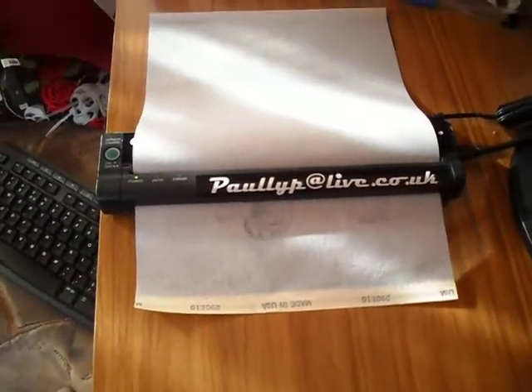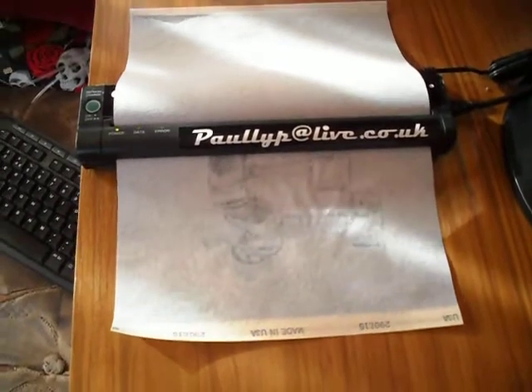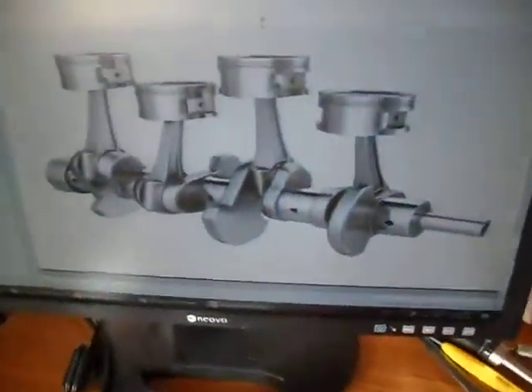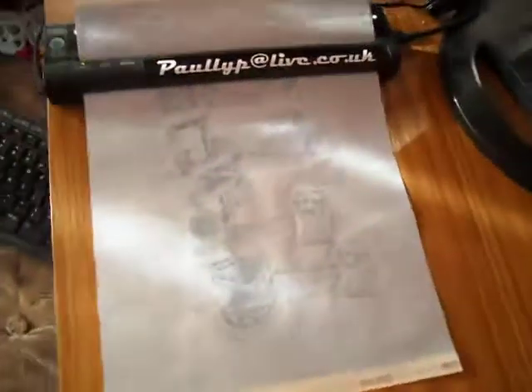Most images I take from Google don't have to play with the contrast or the brightness — I usually just press print. But because I see there's quite a lot of light tones on this, a lot of negative space, so I just increase it slightly.